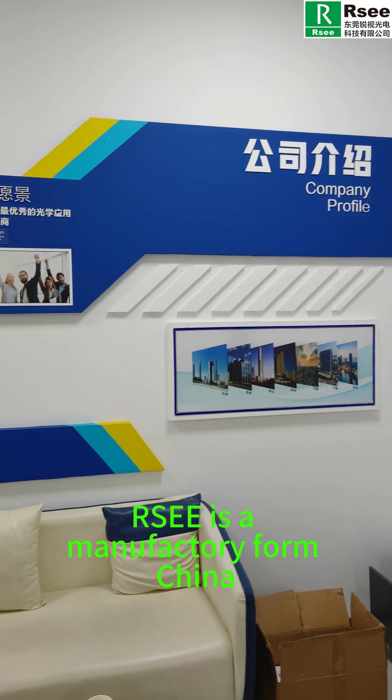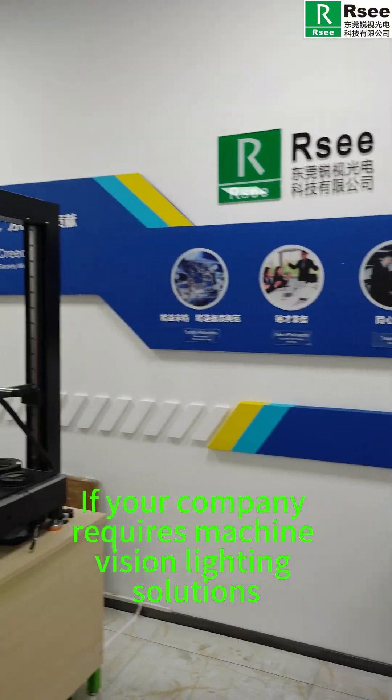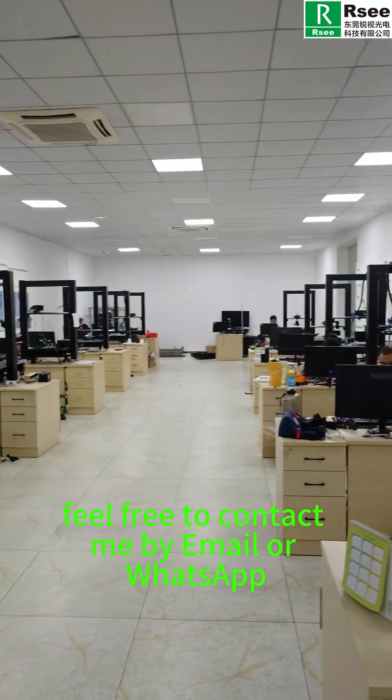RSEE is a manufacturer from China. If your company requires machine vision lighting solutions, feel free to contact us by email or WhatsApp.